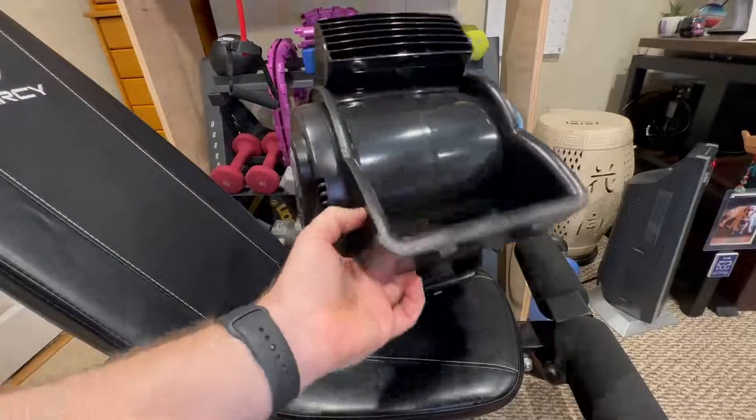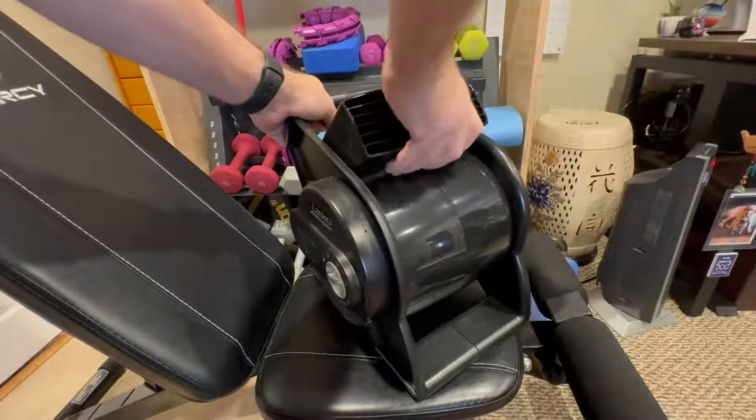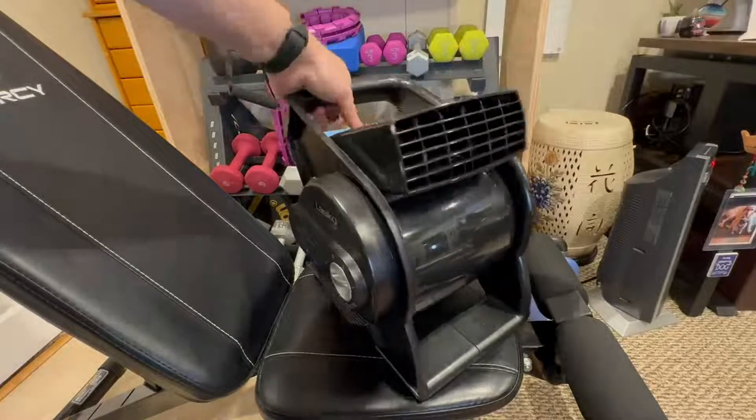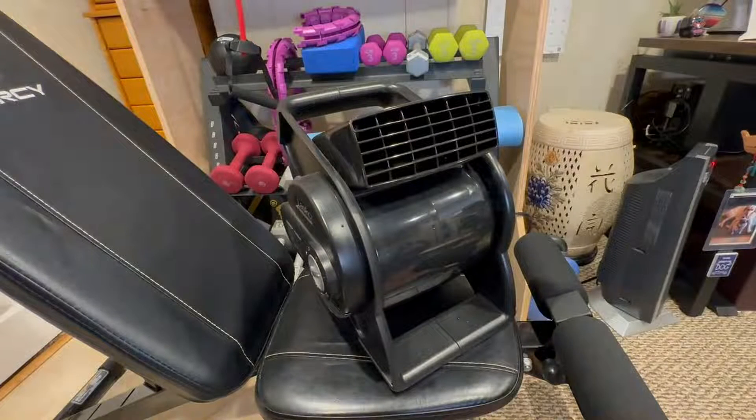That way, whatever it's sitting on, it kind of gets held in place real nice. And for the fan, it bends up and down and holds itself in that position. It's got this nice go handle, and it's got about a 6 or 7 foot cord that's a heavy duty cord.